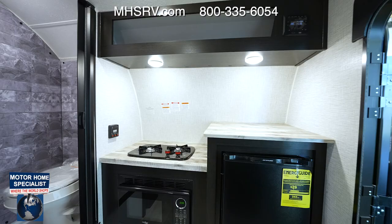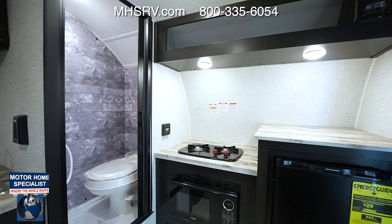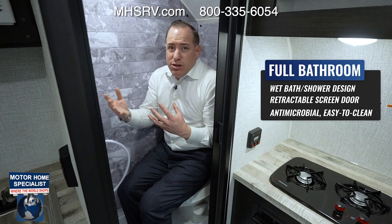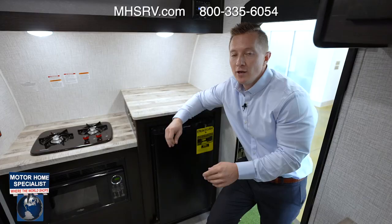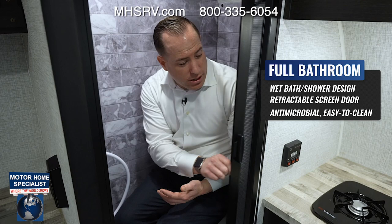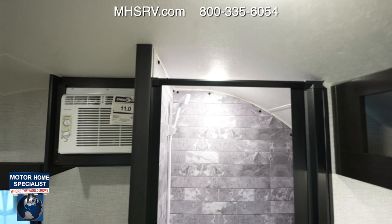A small lightweight unit like this actually comes with a full bathroom and shower. On a small lightweight travel trailer at this price point, getting a shower, a wet bath, and a toilet — everything fully self-contained — you just don't see it at this price point. In the FreeSolo you actually get holding tanks rather than a cassette toilet, and it has a nice antimicrobial door that's easy to use and easy to clean.